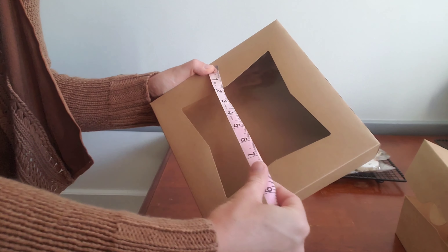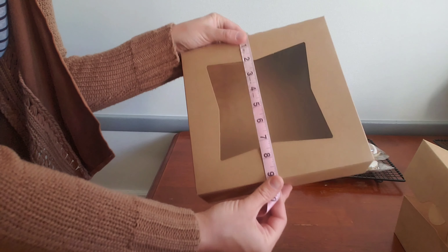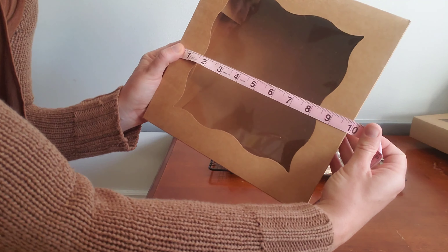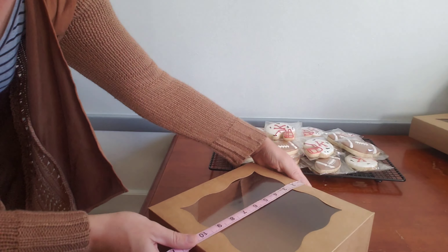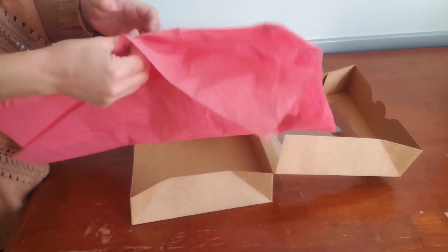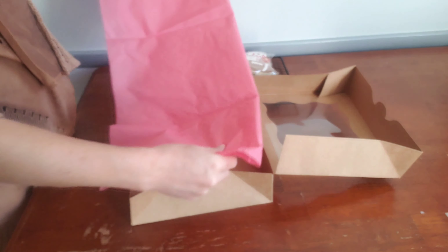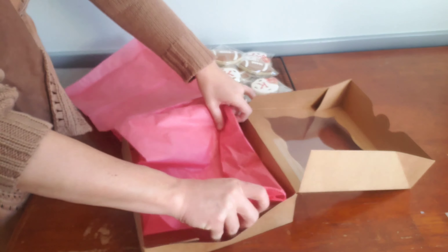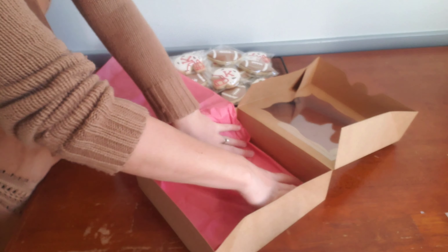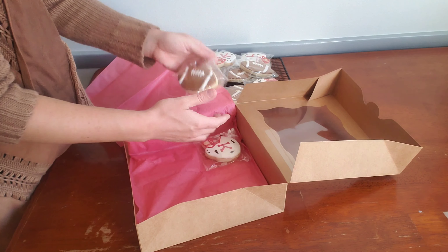For one to one and a half dozen cookies, depending on the size, I use a nine by nine inch box. For two dozen to two and a half dozen, depending on the size, I use a 10 by 10 box. For some cushioning and to make it look nice, I usually use a combination of matching tissue paper that coordinates with some colors on the cookies, and also some crinkle paper.